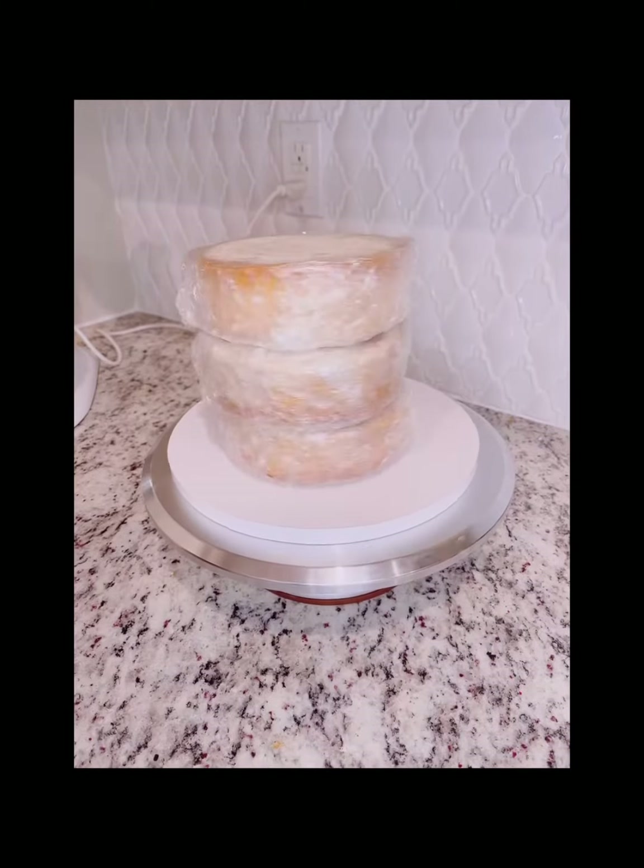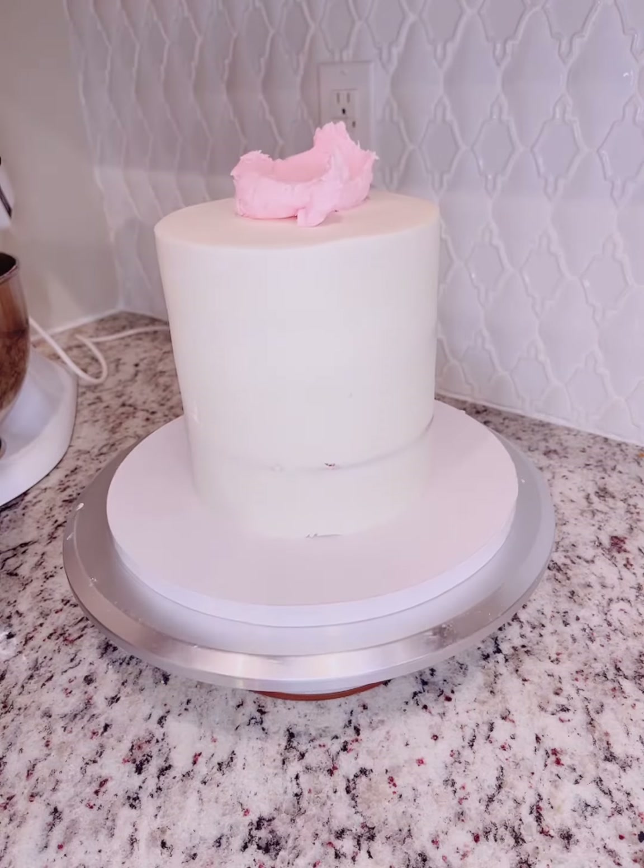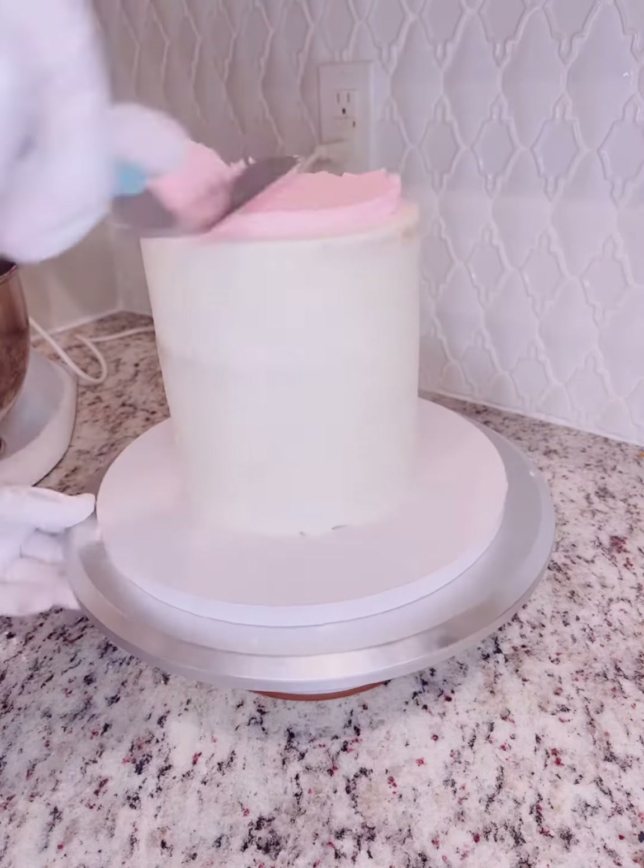I love making elegant cakes, and when I found this stencil on AliExpress I immediately fell in love. Come along with me as I show you how I'm going to use this rose cake stencil. This is Margaret with Dessert So Delicious — let's go!